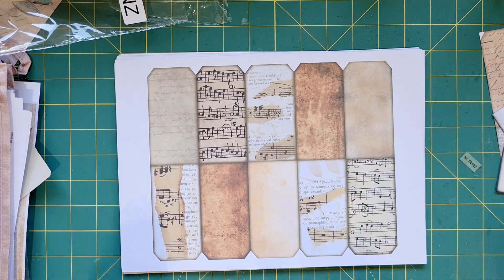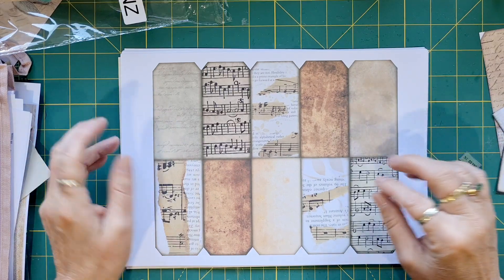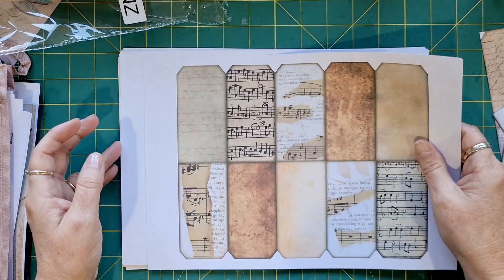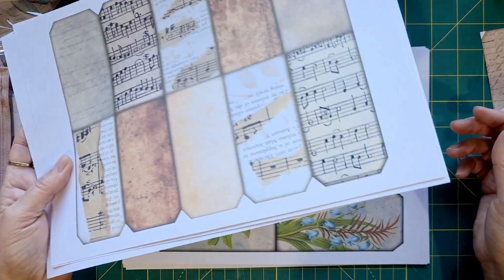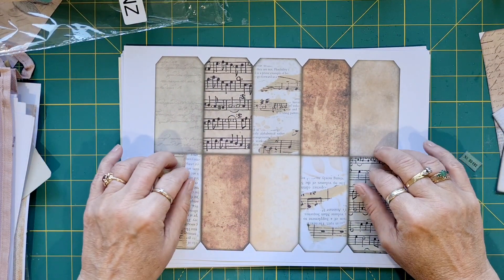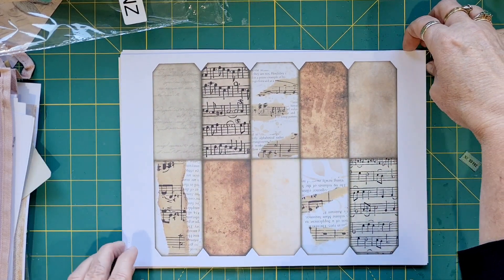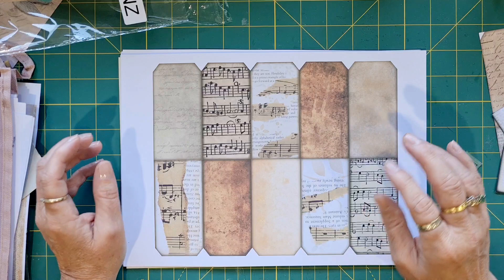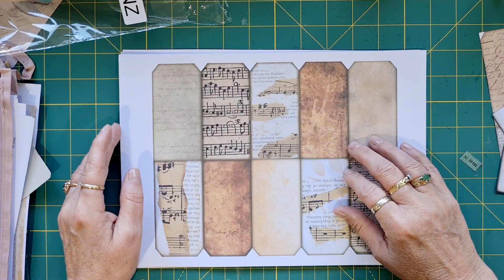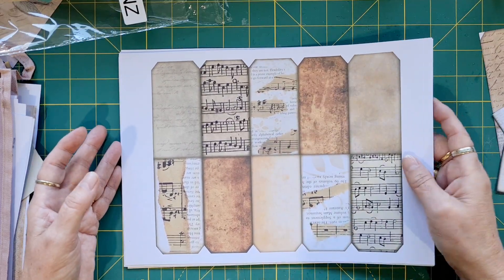Hello, Tracy here — how are you all? Welcome back to my channel. Today we're going to play with a kit from Kerri's shop at WhichCraftDoYouDo. This is a tag kit — I will link it down below. Kerri sent me a lovely message asking if I would be a designer for the next few months and use some of her kits. So today we're doing the tag kit.